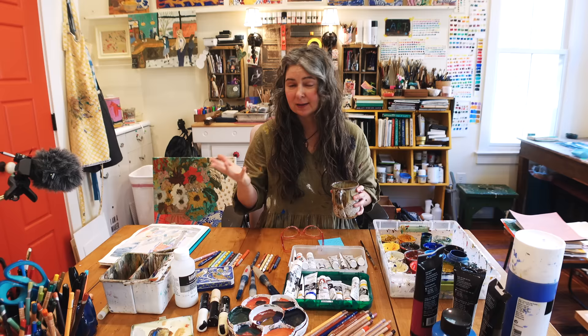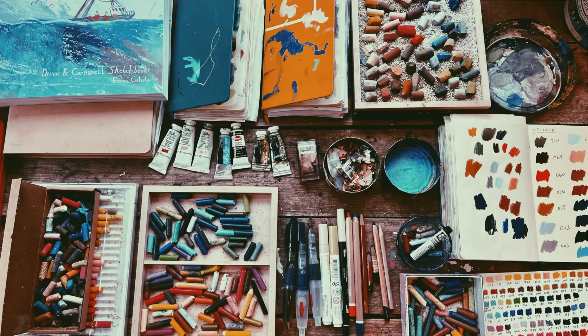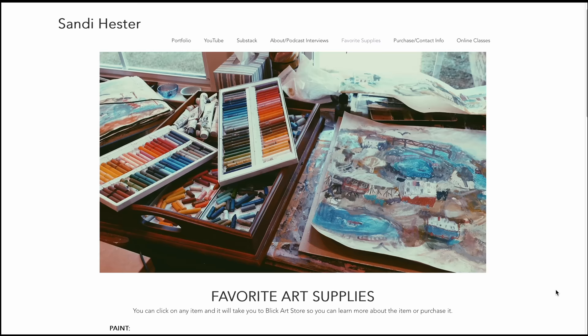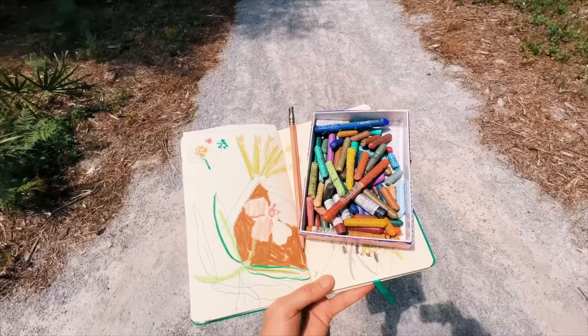I've got a cup of tea — you may want to grab one too. You will not need a sheet of paper to write things down because I will have everything listed below with links. I have a video from last year with my favorites, and I also have a list on my website with all my favorites that I continually update.